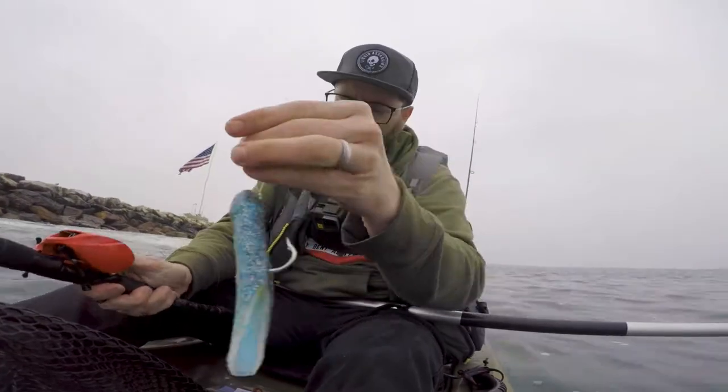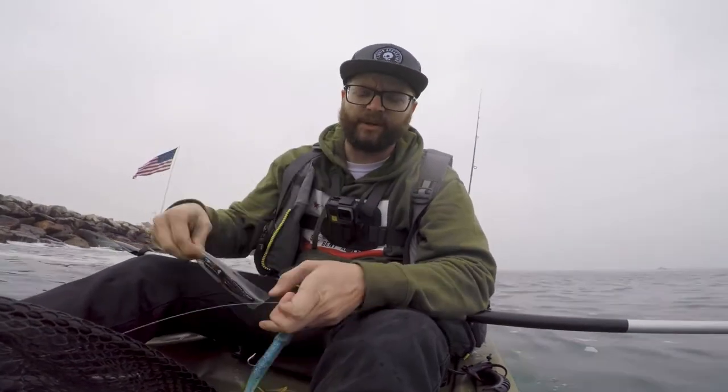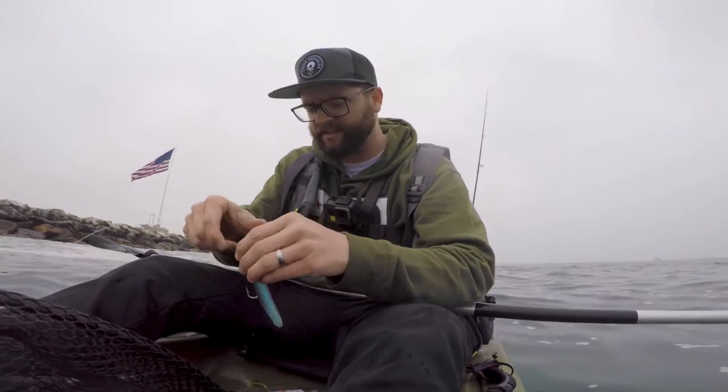Terry's on again. All right, guys — Terry gave us a red crab hookup bait. These are actually replacement bodies; he put his own jig head and forged himself into these. So showtime.